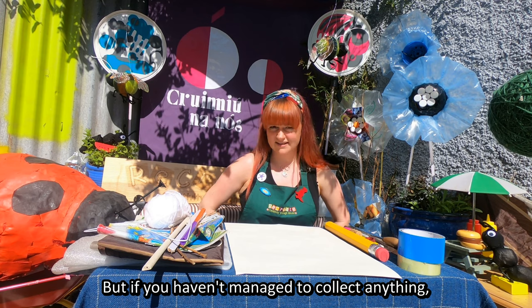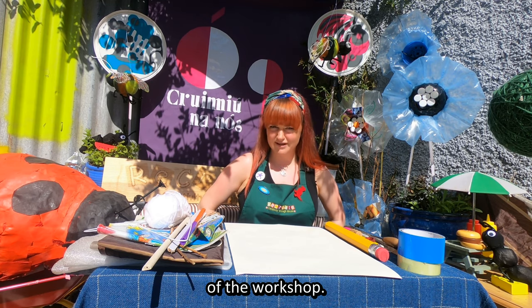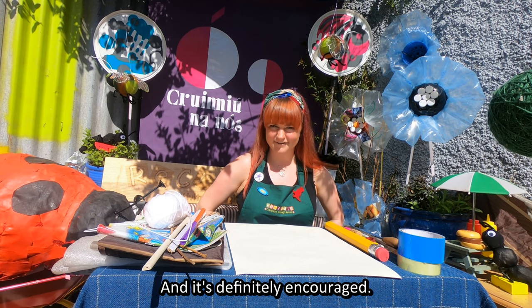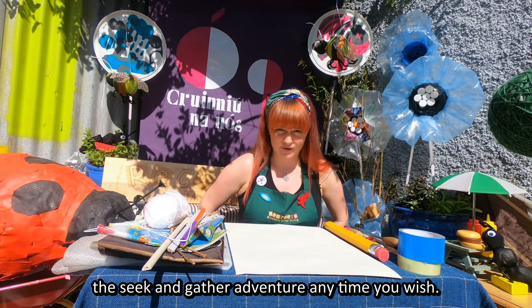But if you haven't managed to collect anything, that's totally okay. We want you to be a part of the workshop - you can make something afterwards, and it's definitely encouraged. You can also start the Seek and Gatherer adventure any time you wish.